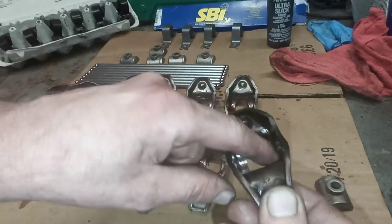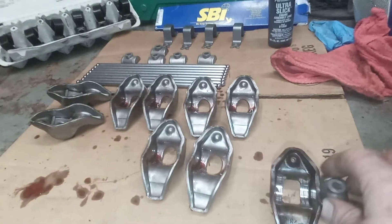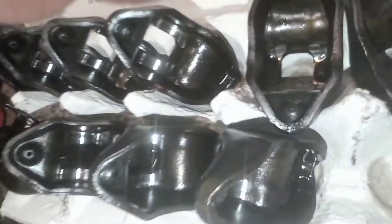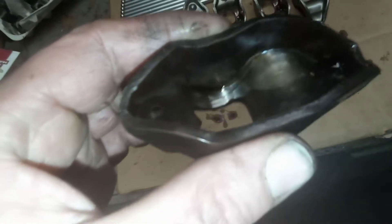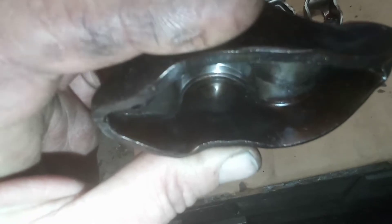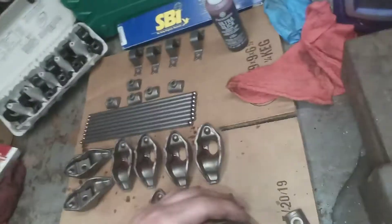Now the pivots didn't wear — only this part, the rocker itself wore. The pivots were actually good; I wouldn't have really used them but they didn't look bad at all. But these things, every one of them — it wasn't just one, it was every single one. I'm a machinist, and I could tell it's about 15 thousandths of an inch that it wore. You can see the step in the corner there — about 12 to 15 thousandths worn in.